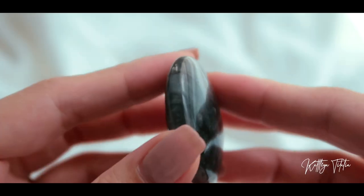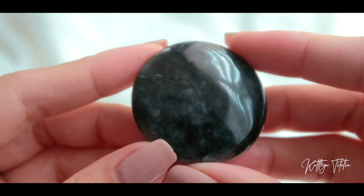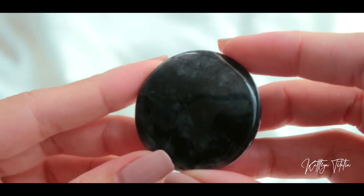Oh wait, there's one more. This piece is super, super pretty. It's a small piece but its energy is very evident. This one is called an eagle eye, and if you look closely it's a play of blacks, dark blues, and grays. It is said to be great for protection. So we are done with the first box — let's move on to the next one.